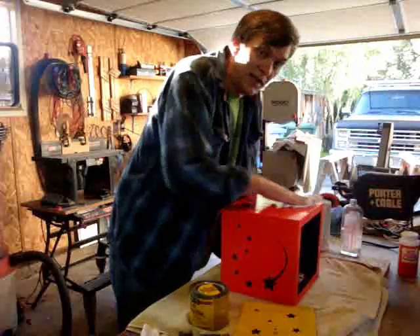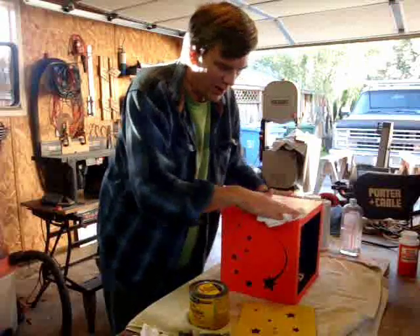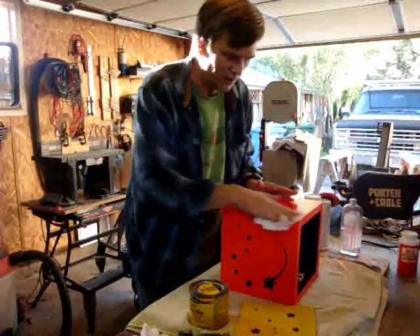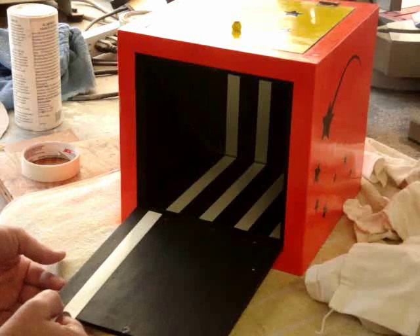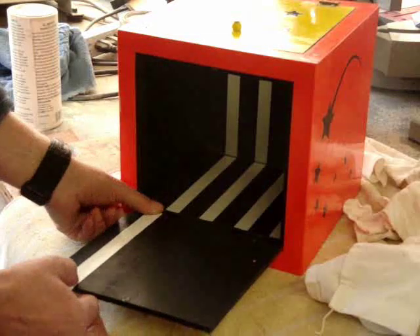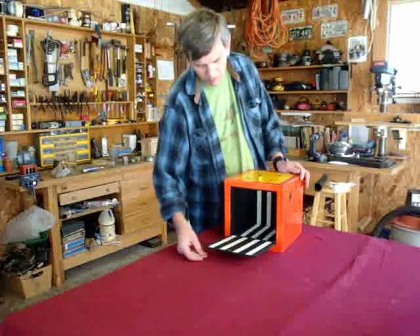One of the neat things about using that decoupage glue finish is that after a lot of coats and once it's dry, you can actually rub it out to a nice, smooth, glossy finish the way you would lacquer or varnish. With the doors finally hinged in place, I can do the final step and apply this white tape to the inside of the doors. And there you have it — the magic box is complete.